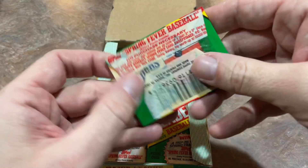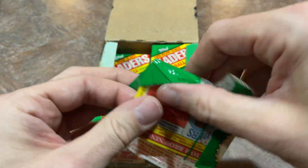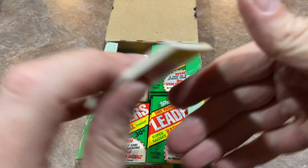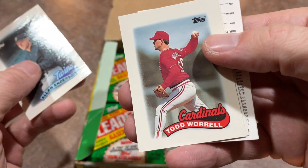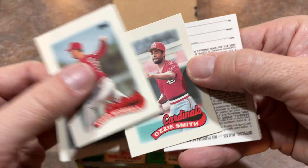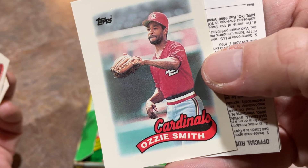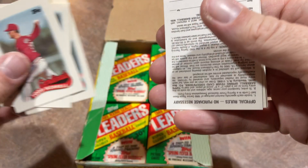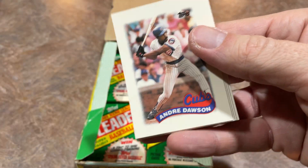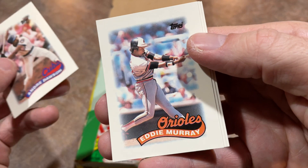I remember seeing Ichiro in batting practice — that guy could really mash, he could really put on a show. He would just deliver ball after ball, pretty much always hitting in the same spot — kind of two sections over, right down the line in right field. There's Ozzie Smith — I love that picture of Ozzie Smith. It's such a simple picture, but I feel like some of these pictures on the 89 Topps Mini Leaders would be well-served blown up and put on a poster.